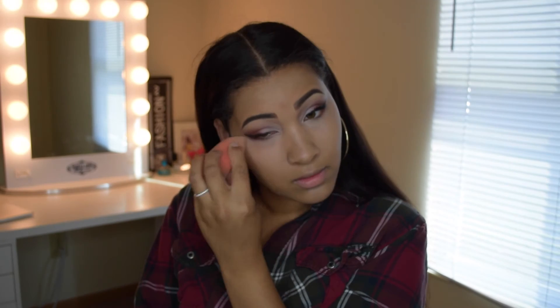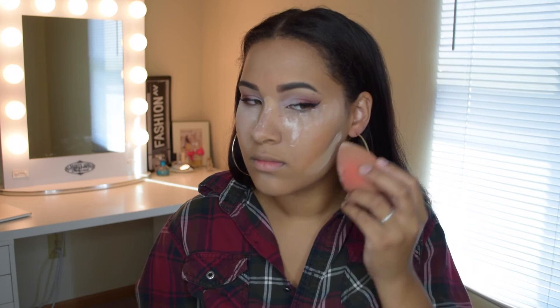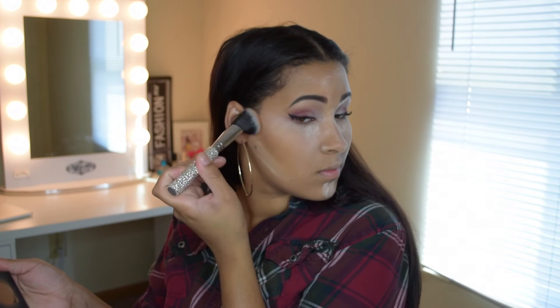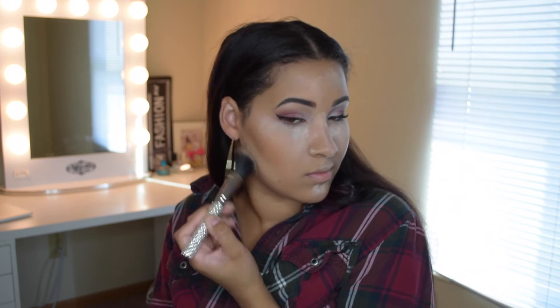Once I've finished blending my concealer I'm going to set it using the Bare Minerals Original Mineral Veil, applying it everywhere I applied the concealer so it stays put throughout the day. Then I'm going to contour using the Anastasia Beverly Hills contour palette — I contour my cheekbones, jawline, forehead, and nose.